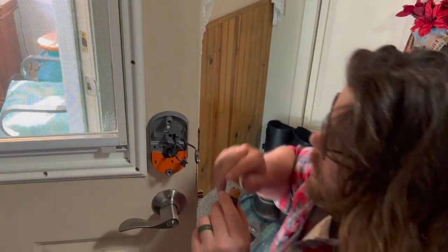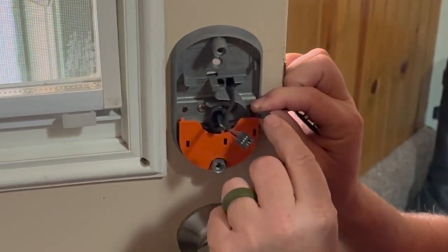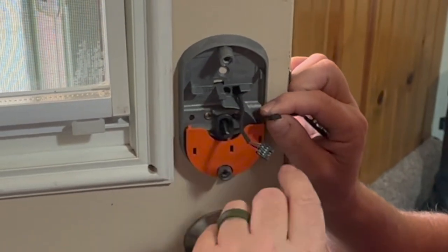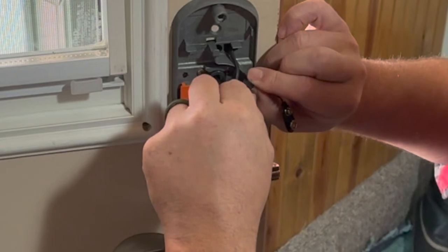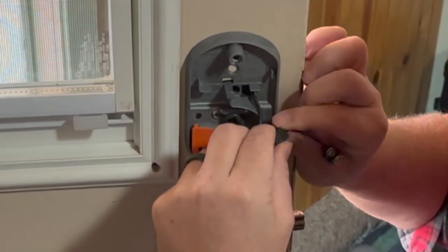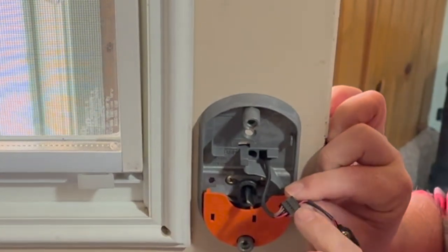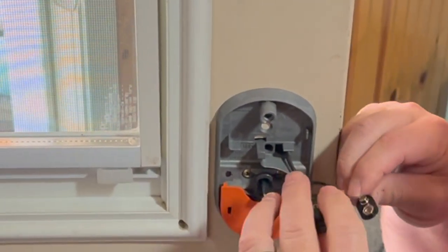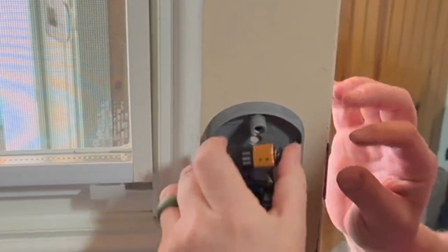Next step: go ahead and connect the two plastic connectors. Notice the pin on the top — the pins are on the top on this connector. Just plug them together. If they don't go together the first time, it means you're probably not in the right direction, so flip it around and make sure the pins line up. Next step: plug the battery in, and as you plug it in you'll hear a beep, which means the battery is good.